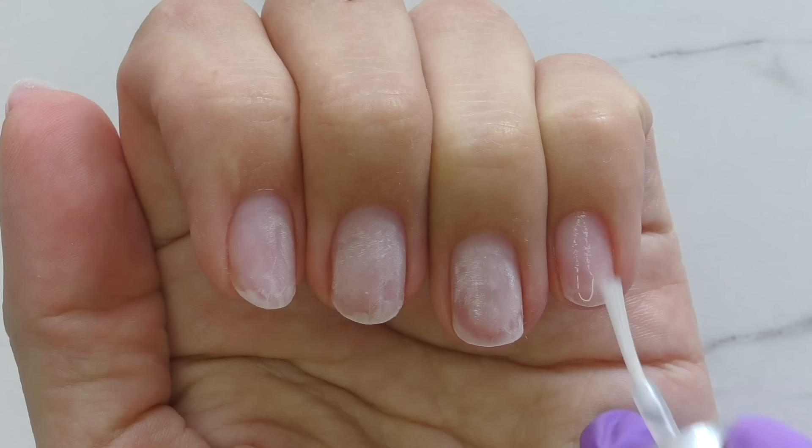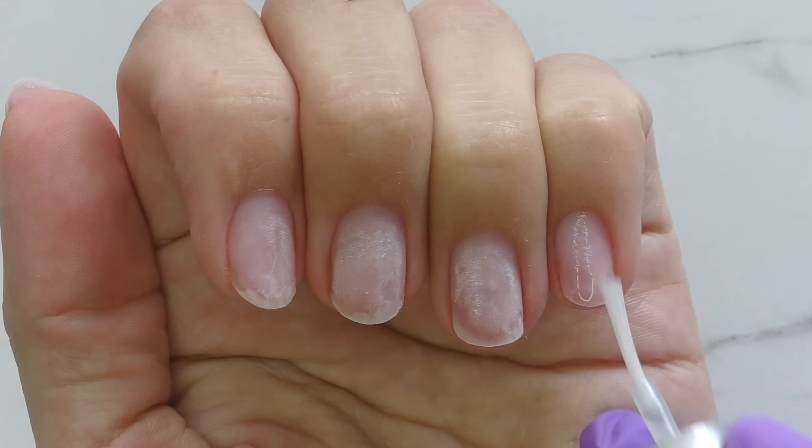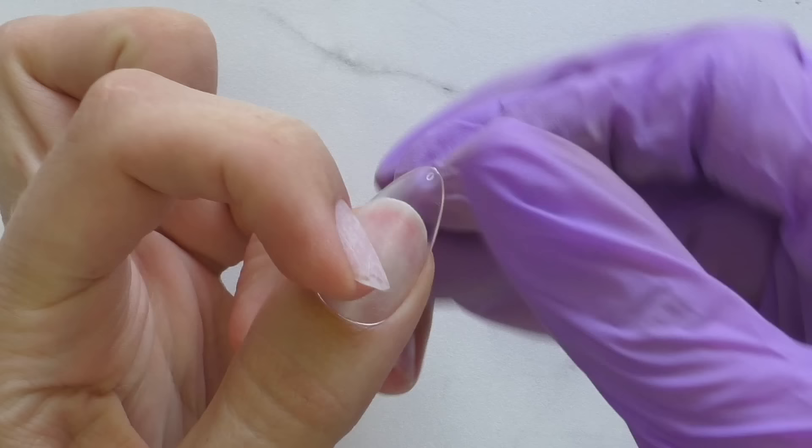I'm almost done with the nail prep, carefully trimming the cuticles with cuticle scissors, and then we need to apply dehydrator and wait until it dries. Fitting time!